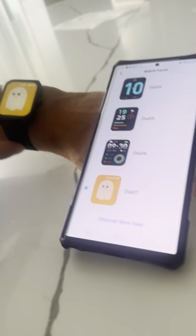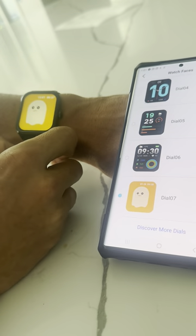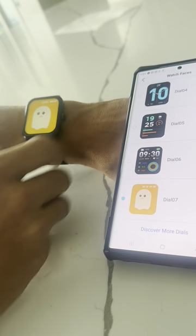Check out this smartwatch we got. I absolutely love it. It's super comfy. The band is very flexible so it's not too stiff on you.